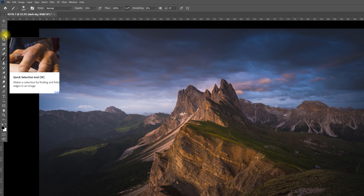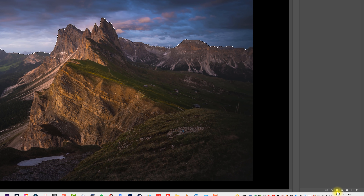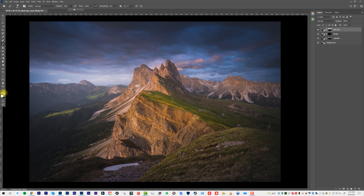So for this one, we're going to make a quick selection of the sky and just go along the horizon — it doesn't need to be perfect. Then we're going to use this to make a mask. And there we go — there's our darker sky. Then we could go in with the brush tool to kind of soften this adjustment, using black, and brush it on the horizon.